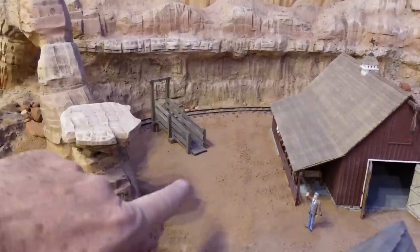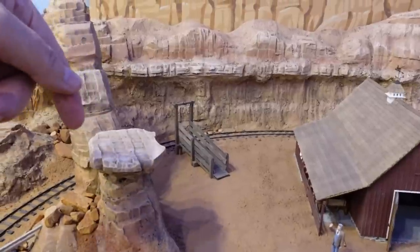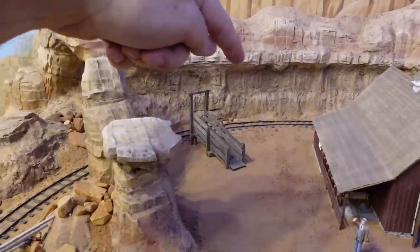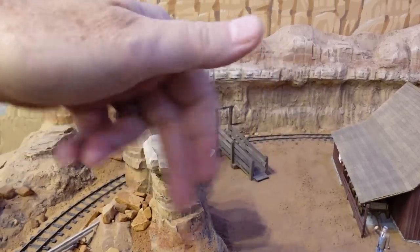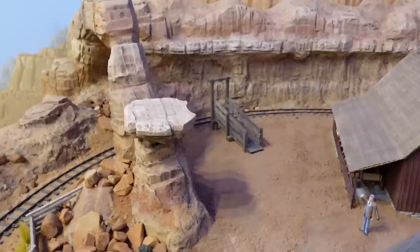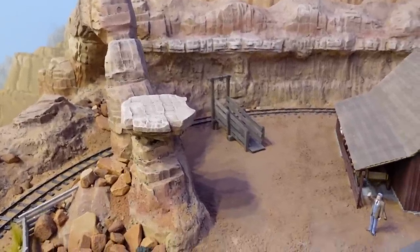The gate goes right here to get in and out of the pen, with fencing that joins up with these rock formations and follows the contour of the track around, then comes down the side of the barn and back around. Pretty basic, simple fence — but it ain't going to build itself, so let's get started.